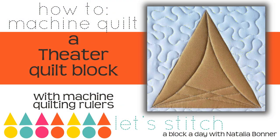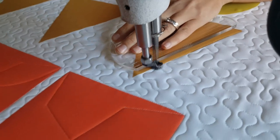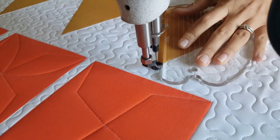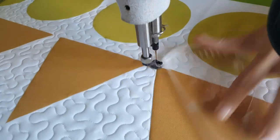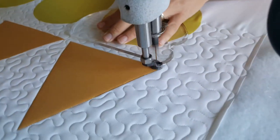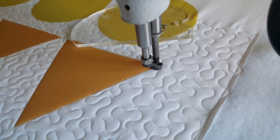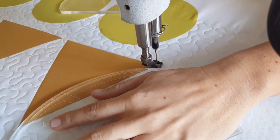I'll start out by using my mini four-in-one machine quilting ruler and stitching in the ditch all the way around the outside of the block. From there I switch and I'm now going to use my regular four-in-one machine quilting ruler. From the bottom corner I'll stitch an angular line up to the top.